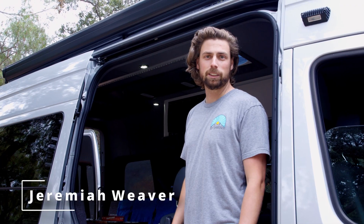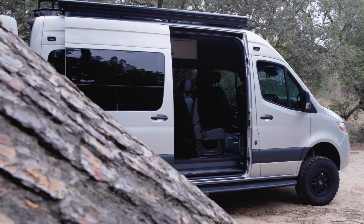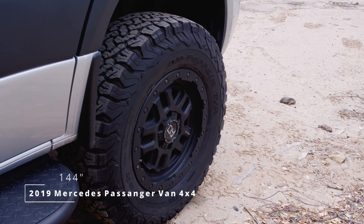Hey y'all, it's Jeremiah with ADS Sprinters. Today we're going to do a walkthrough of the FANG. The FANG is a 2019 144 passenger van 4x4.